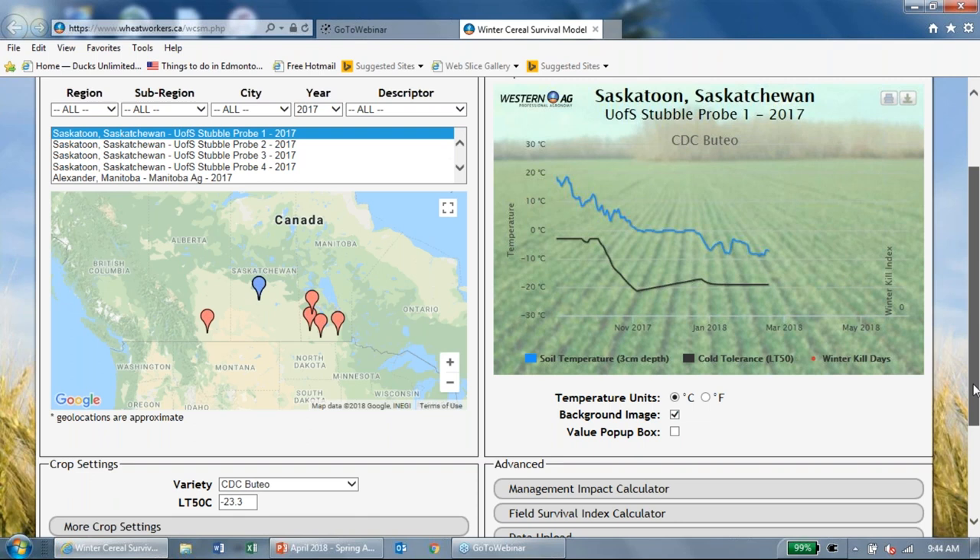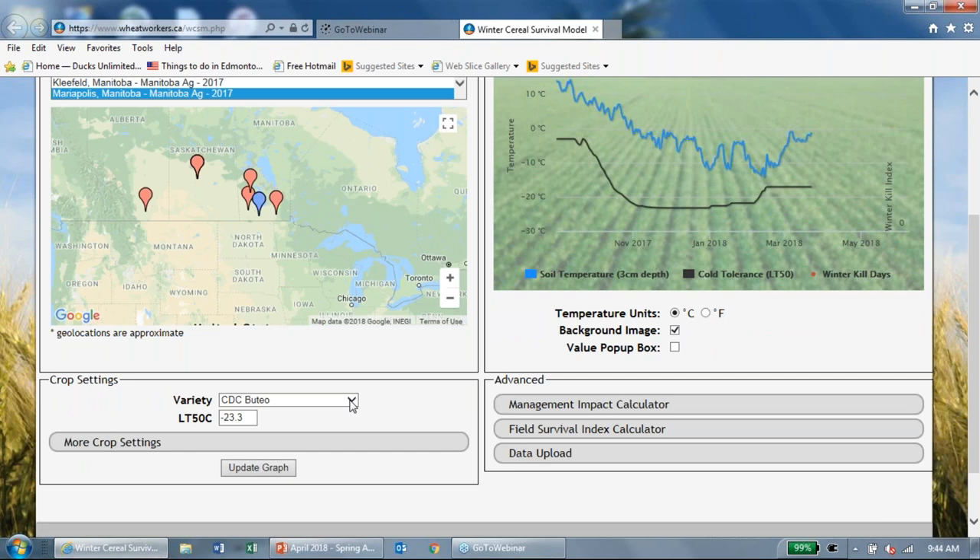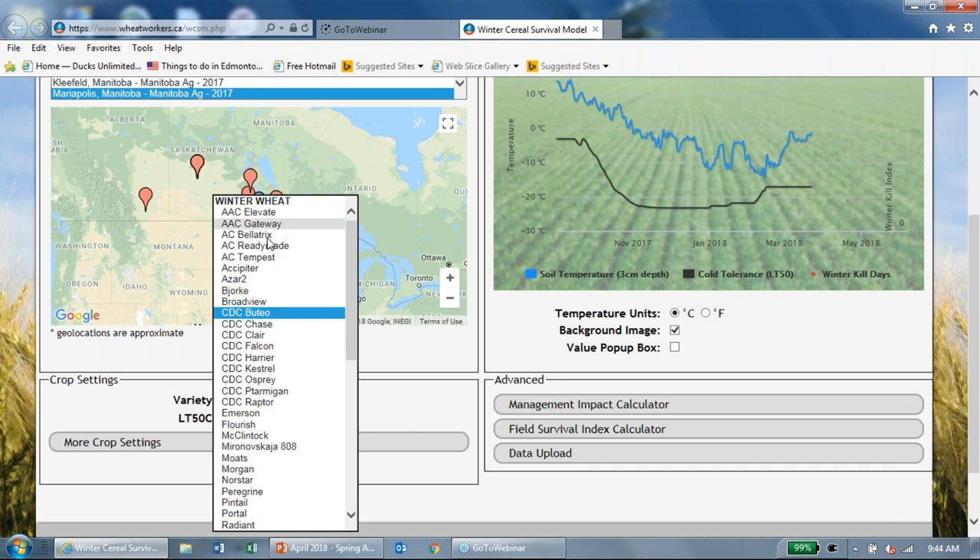We can also look at Manitoba. If we select Emerson, the model predicts that even though soil temperatures did decrease around the end of February and beginning of March, the cold tolerance line did not meet the soil temperature line. So that's a positive — no predicted winter kill for Emerson in Manitoba.